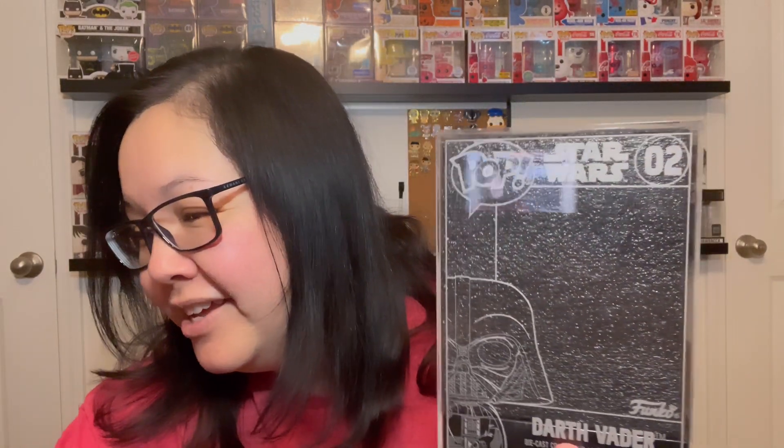Here's the case and what it looks like. I love how it's etched. It is now time — so here's what we're going for. Do I get the chase or do I get the common? Let's find out. I'm thinking of closing my eyes and letting you see — I don't know, kind of corny.